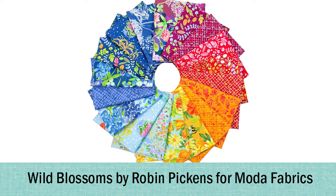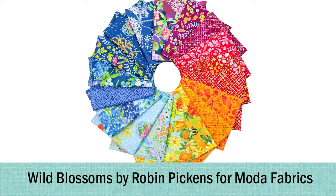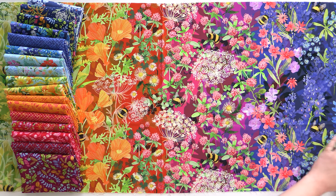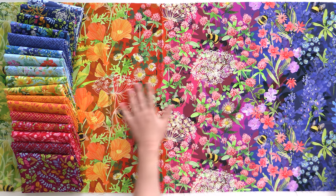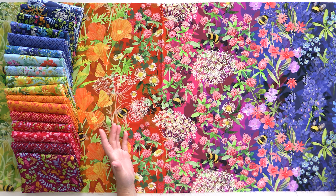Looks really gorgeous. So that is Wild Blossoms by Robin Pickens from Moda Fabrics — it's absolutely gorgeous. This is a great example of the rainbow going from Roy G. Biv all the way across, but also having those beautiful designs of the florals and the bees buzzing around in them. So pretty.